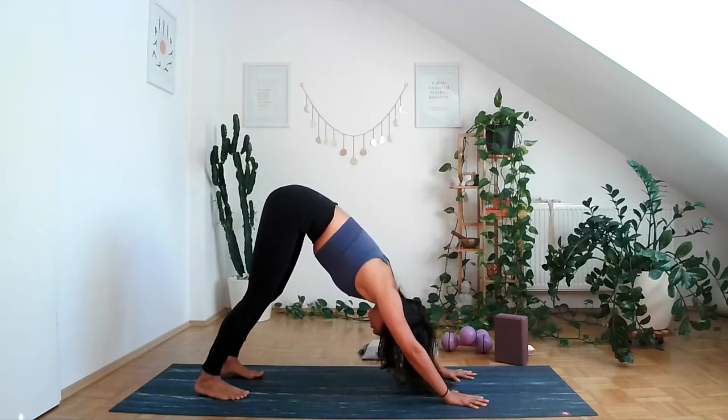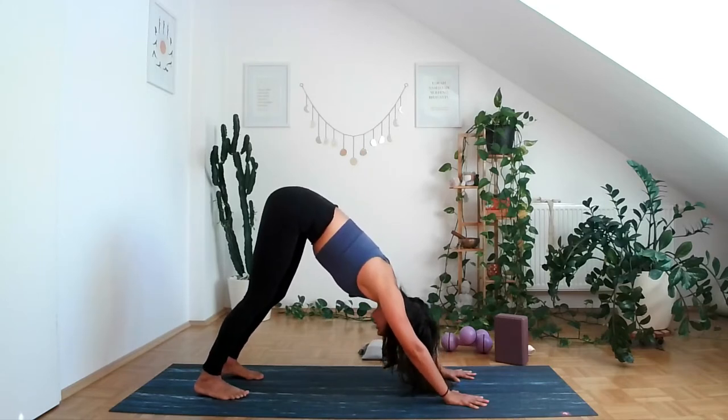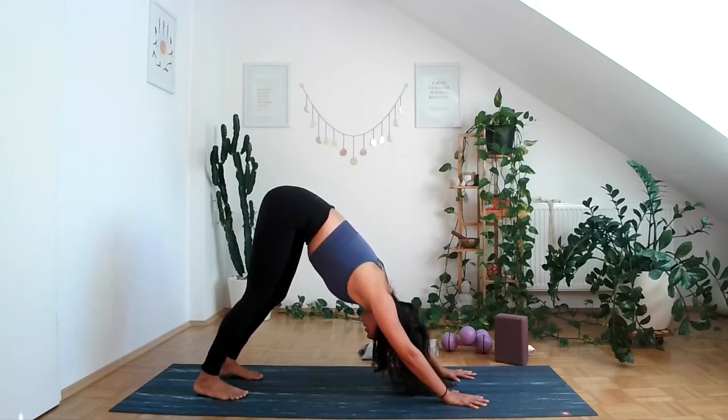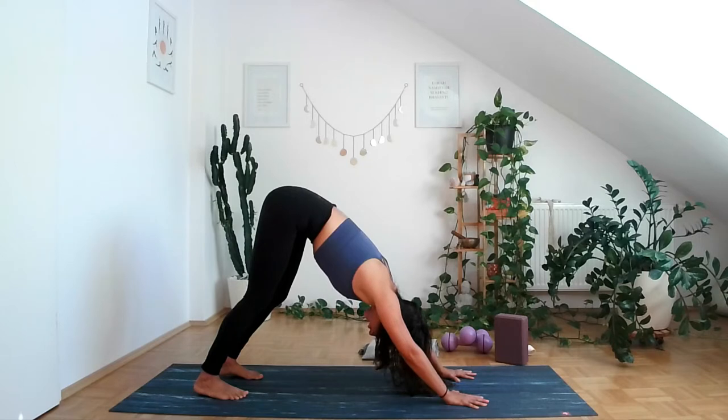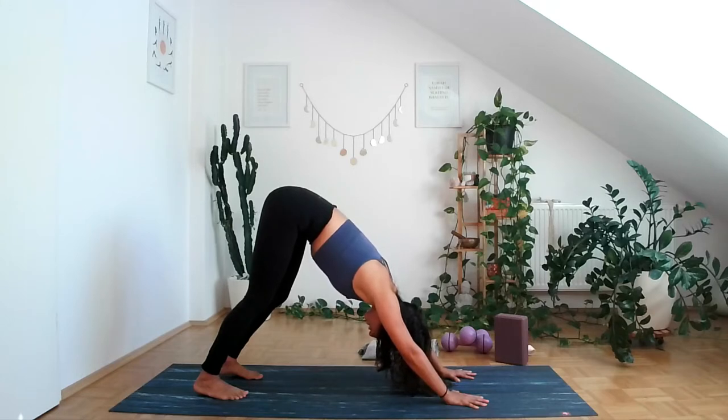Notice where the weight of your body is — it should ideally be on your fingertips and not on your wrists. Take one 360-degree breath, expanding the back body, the sides, the front. Exhale through the mouth, open up, stick out the tongue.